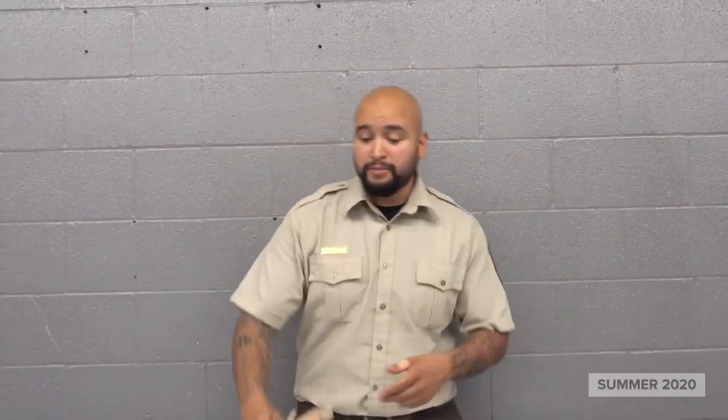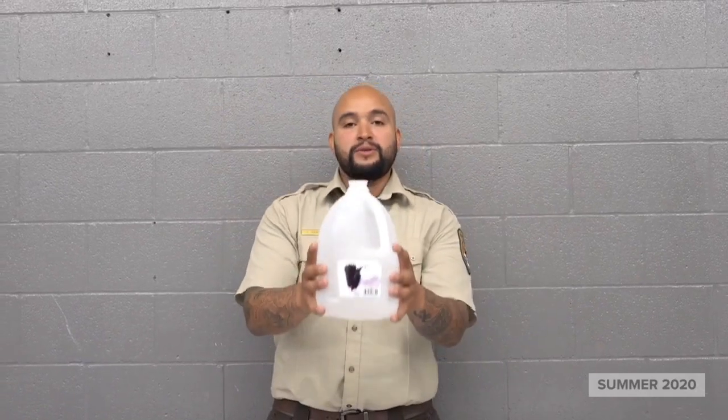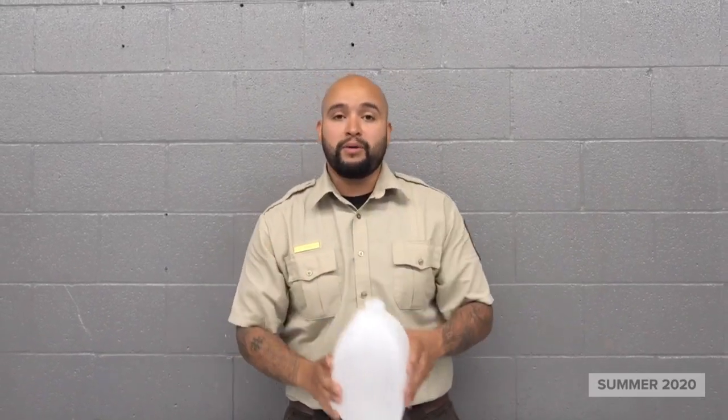Alright guys, so the materials that you're going to need for this build are going to be very simple. All we're going to need is some 550 cord, something for the birds to perch on — I have sticks right here that are going to work just fine. And you're going to need something to put the bird seed in. This is going to be the actual liter bottle — this is just a gallon of water — so you can use anything you have on hand. Maybe a 3 liter bottle might work better for you. And then of course, bird seed to put in at the end.